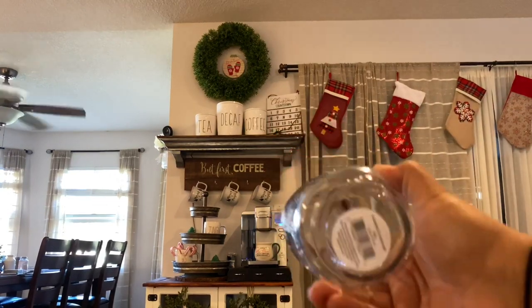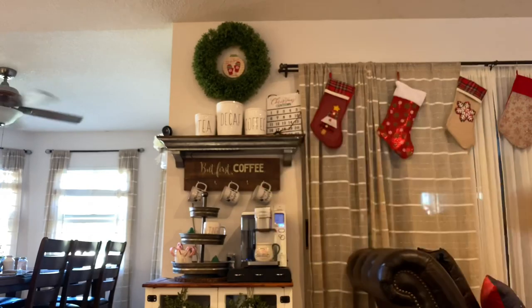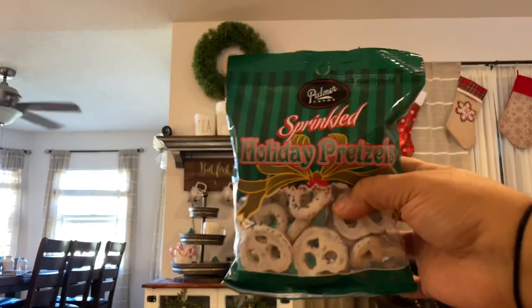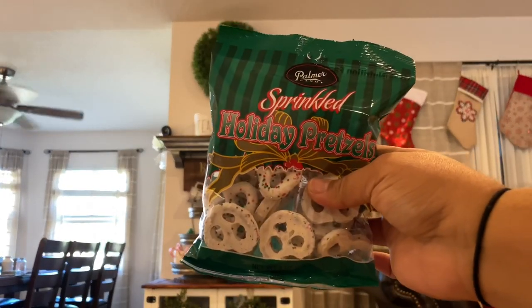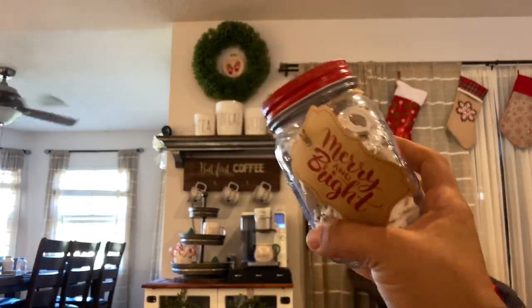I forgot that I grabbed this container at Dollar General — I think it was maybe one or two dollars. I'm going to use it with these really cute sprinkly pretzels, also from Dollar General. Perfect — all the pretzels fit in here just perfectly.